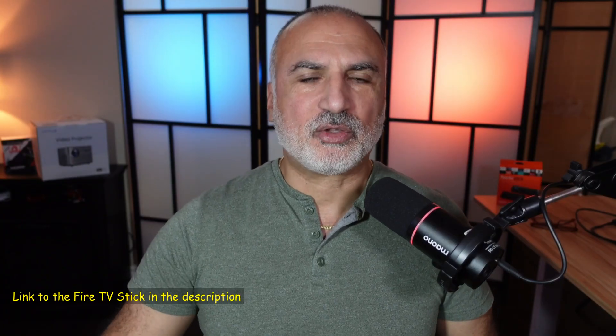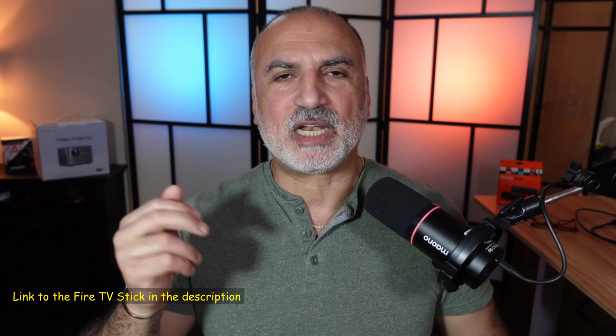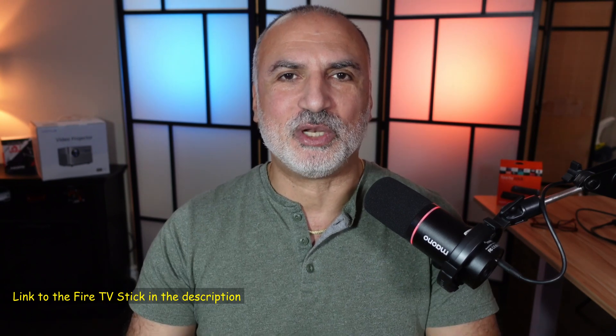If you want to check out this Fire TV Stick, I'll leave an Amazon affiliate link in the description below. If you make a purchase using my link, I will gain a small percentage at no cost to you, and this will support my channel. If you have any questions or comments, feel free to put them in the comments section below and I'll be happy to answer. Thank you all for watching — if you like this video give it a thumbs up and subscribe to my channel. See you on the next video.